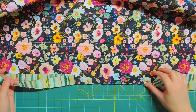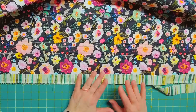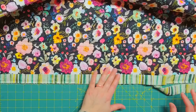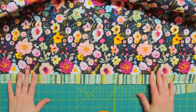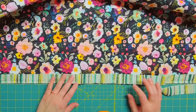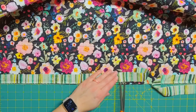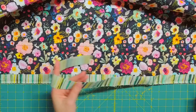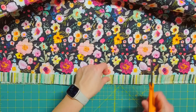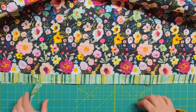I have the binding sewn onto the back of the quilt and you can see I left a gap here. I do this in the easiest way possible — no tools, nothing fancy. I just line the edge of my quilt up on my mat on a line, and in the middle of the gap I cut the binding at one of my one inch lines, then lay the other binding strip over it and cut it so there's about a half inch overlap. That's it.